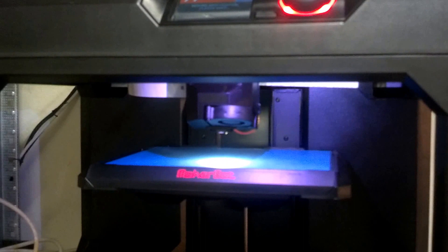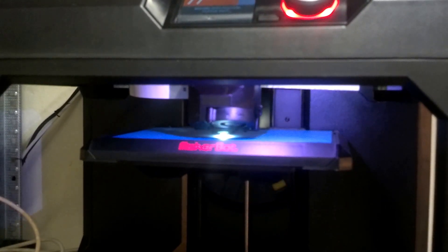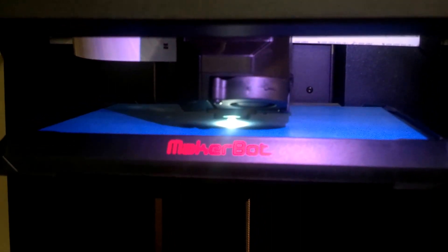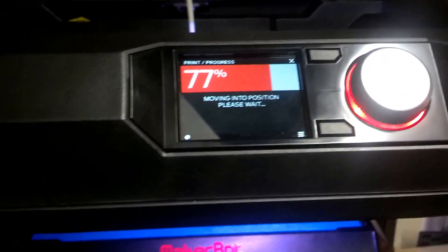And there we go. Let's hope it doesn't do the suicide move now. No — looks pretty good. There it went to the edge. It actually put down a little spot of filament. Interesting. It's cool that it has a little light. The extruder is down and it's doing something in there, and it just says print progress 77%.